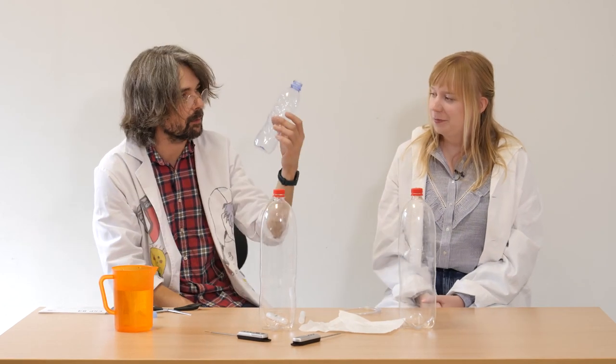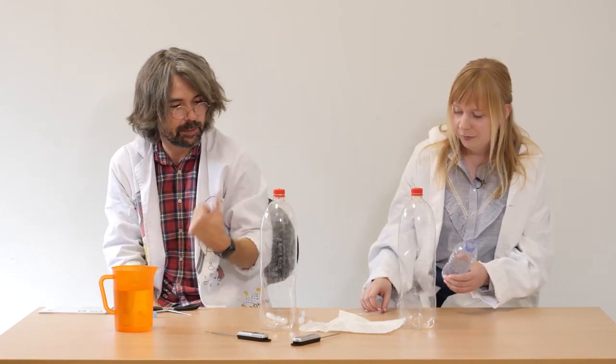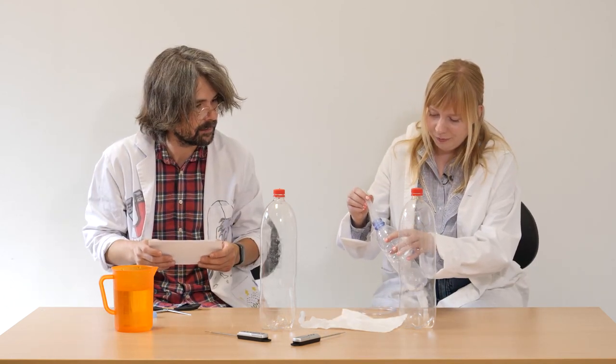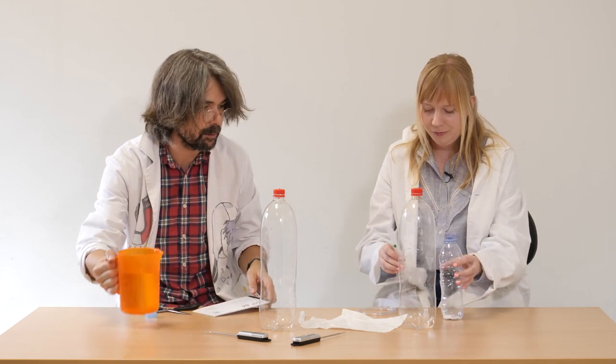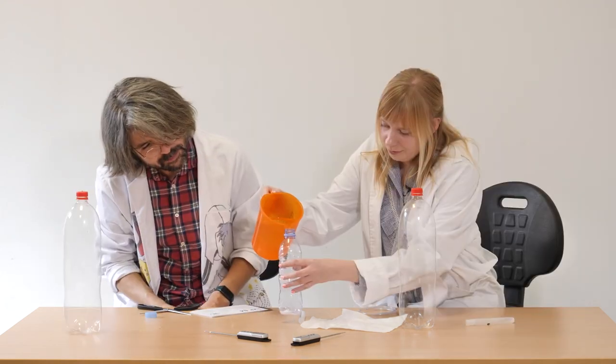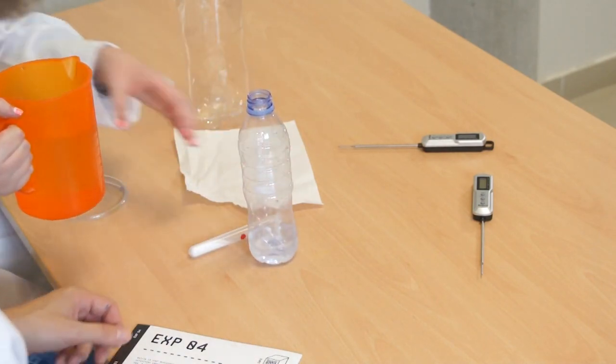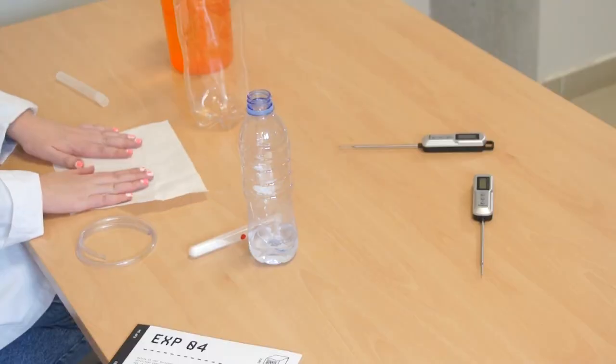So what do we do next? Well, first of all you have to prepare a reaction into the bottle. So please put the baking soda in the bottle. Now you can put some water inside. That's enough. And then try to put the acid, the other powder, on this napkin.